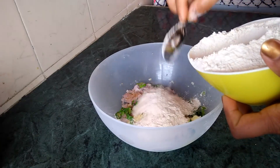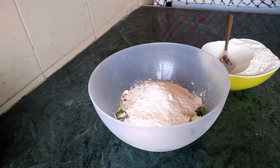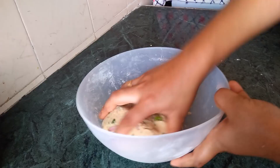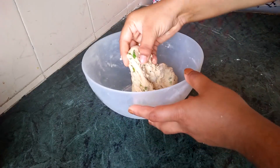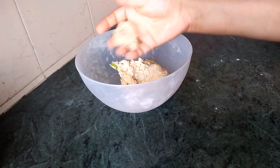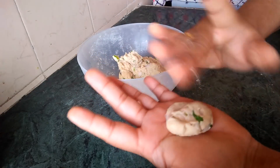The batter will be thick and strong. I will put it in a bowl in a square shape.